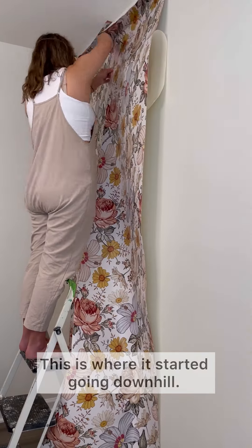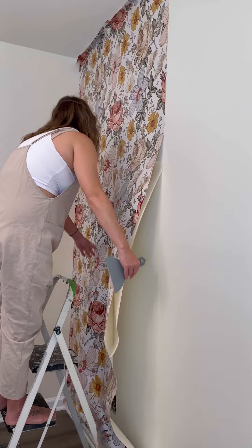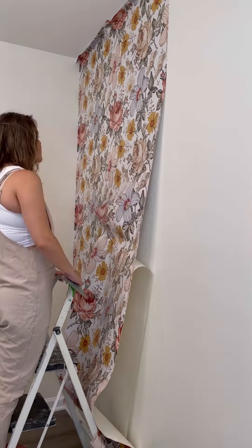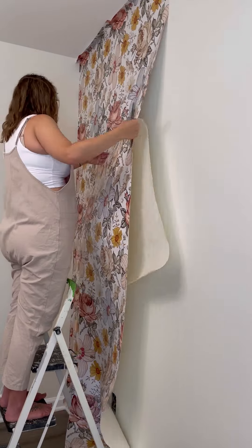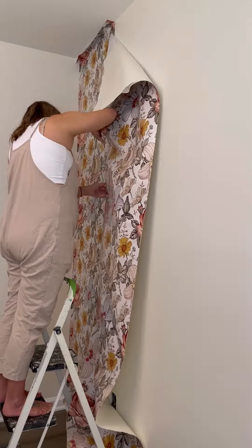Based on the one to two inches at the top, I could not get this wallpaper to line up. I tried for an hour just to get this one piece on and it wasn't working. Talking with the brand, I found out there's most likely a bow in my wall causing it to not align perfectly.